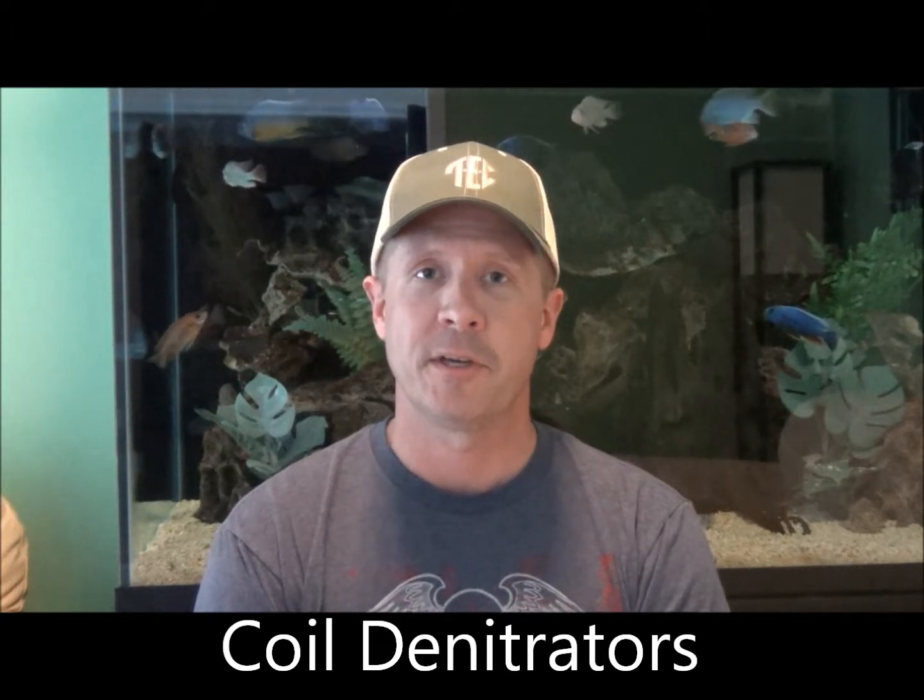Coiled denitrators are all over YouTube and the internet. They're really inexpensive to make — you can get materials at a local hardware store, pick up some airline tubing at your local fish store, and get some pot scrubbers for media. The flow rates are relatively low, between 15 to 30 gallons per hour. I don't really recommend one unit on a large aquarium over 75 gallons, but on a smaller aquarium you can use a coiled denitrator with great results. Just search your favorite search engine or YouTube — there are tons of videos on coiled denitrators.